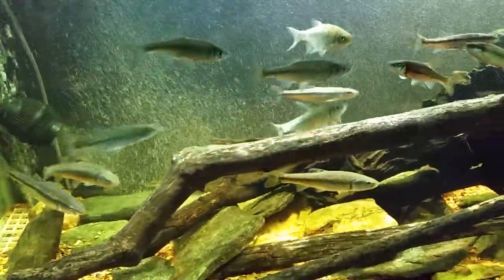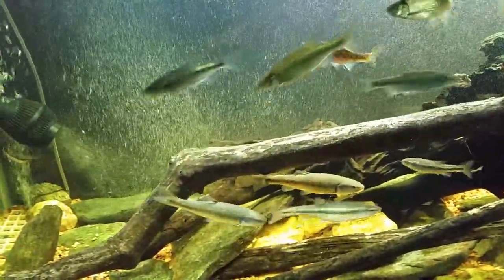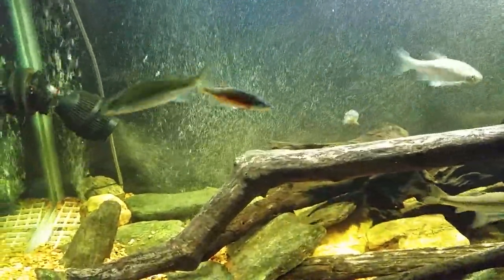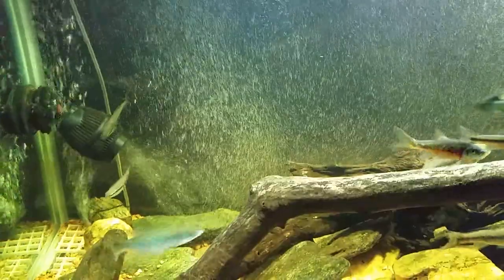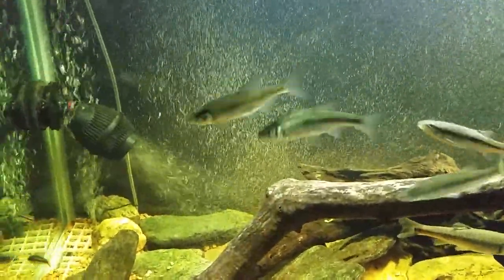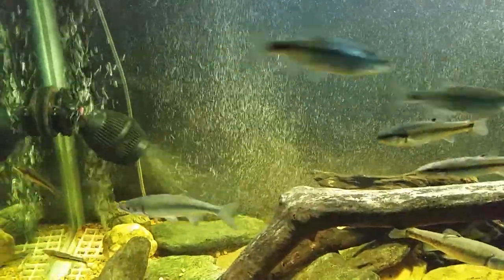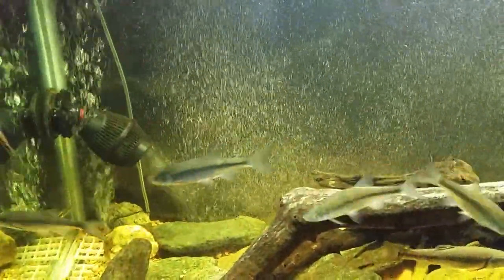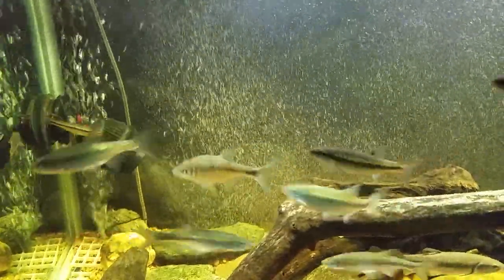The result is big bubbles hitting that impeller and then — boom — tiny tiny little micro bubbles all through the tank. So if you're looking for that effect, just put one of these powerheads in the tank. I have them in several of my tanks and I really recommend them — I'll put a link below if you're interested.